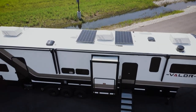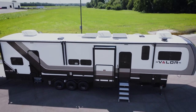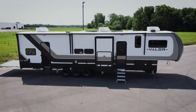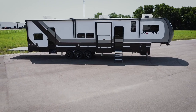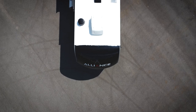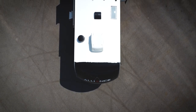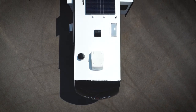Some of the key features on the exterior of this Valor — one being the Azdel composite sidewalls. Azdel is great for getting rid of delamination; it's water and mold resistant, 50% lighter, and has two times more insulation value. Another great feature is our PVC roof, which has a lifetime warranty, is 80% more solar reflective, a lot tougher material, and is patch repairable.